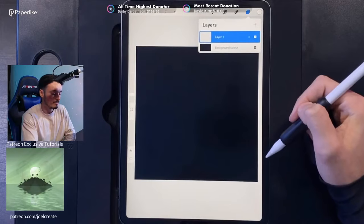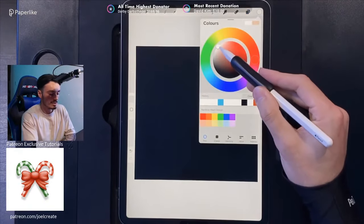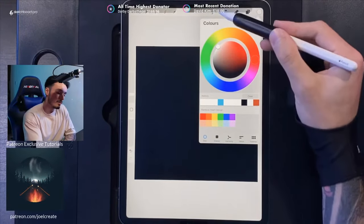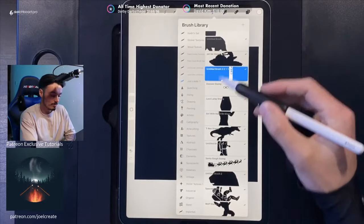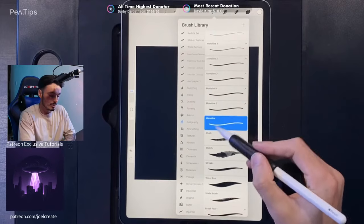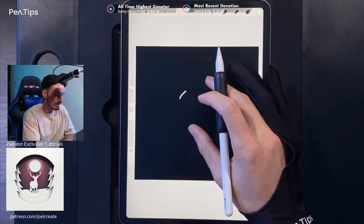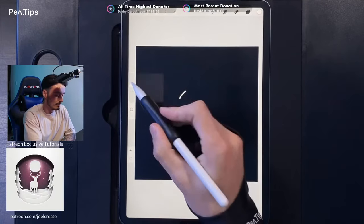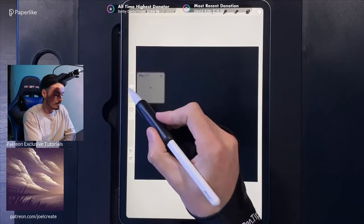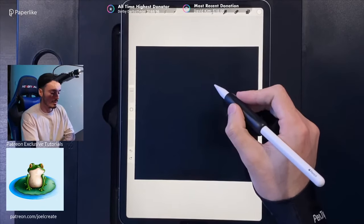On this empty layer, go to your colors and make sure it's set to white — double tap in the top left-hand corner of your colors. Then go to your brush library, go to Calligraphy, and use the Monoline brush. Set the Monoline brush to a size you can see easily; let's set that to roughly around 27 percent.